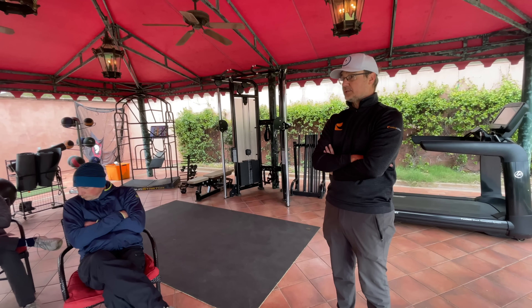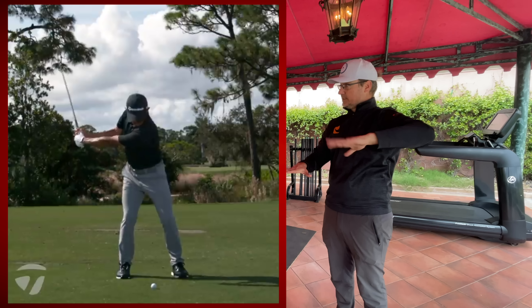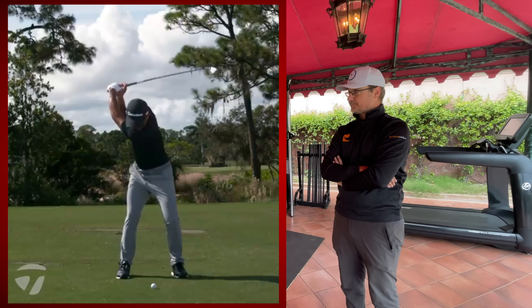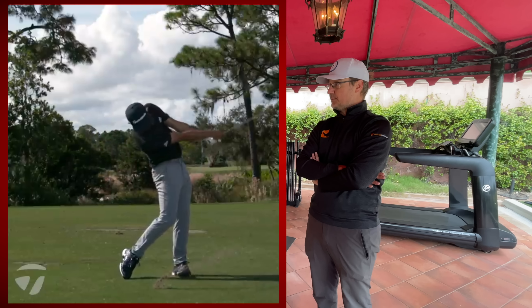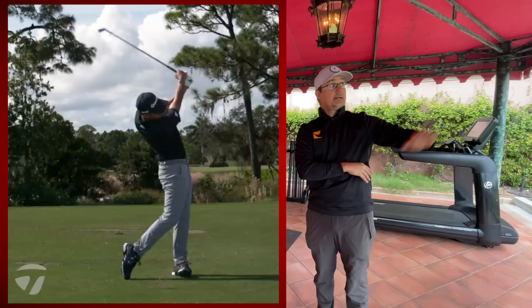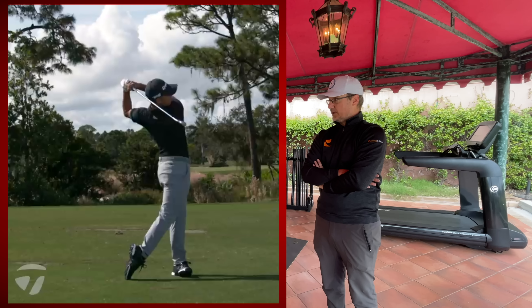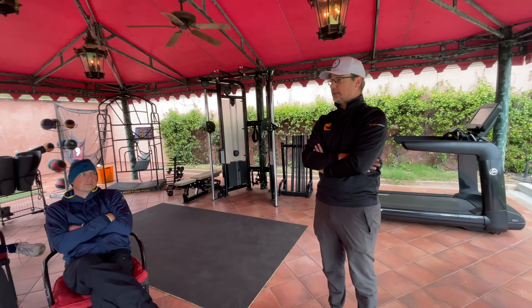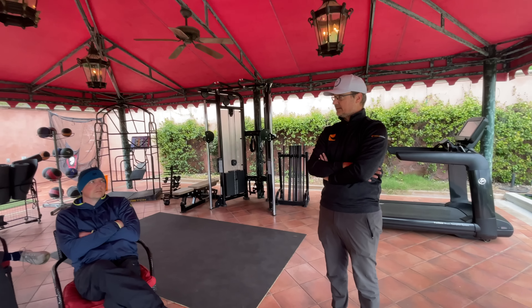I got a chance right before the LA Open to work with Colin Morikawa. And Colin, I thought would be a lot of torque, right? Because he kind of turns through it pretty well — his knees both buckle and point at the target as you get through it. But his vertical forces are off the charts. His feet don't leave the ground, but he has unbelievable vertical forces. And the second I saw that on this thing, I told Rick Sessinghouse: if you ever give Colin a drill and it makes this vertical force come down, don't do that drill anymore. Because you're taking away what makes Colin Morikawa, Colin Morikawa. And we really started to figure out why he is so good.